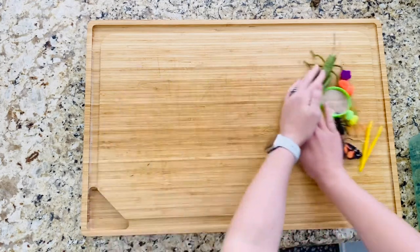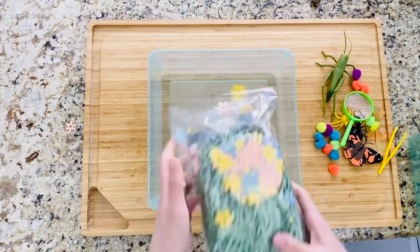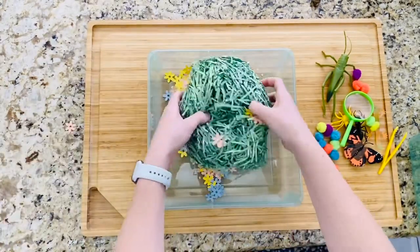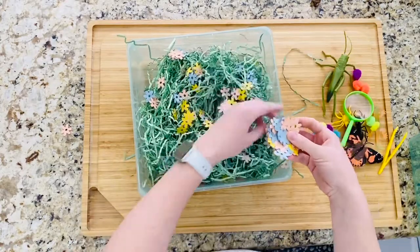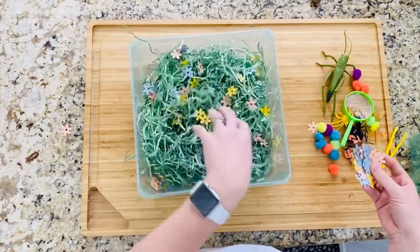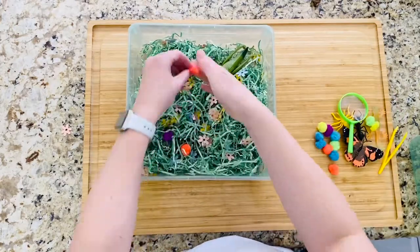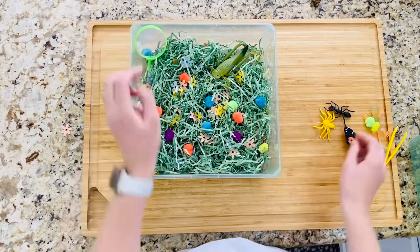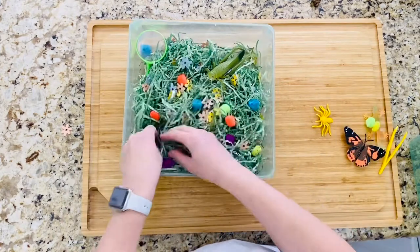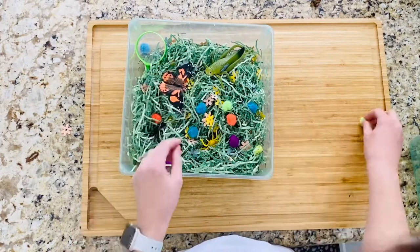If you don't already have a magnifying glass, you can pick some up from the dollar store. I also use some Easter grass — I put the whole thing in here but pulled about half of it out, so it only took about half of the bag. The bag was $3. If you don't want to buy Easter grass, you could just shred up some paper and that would work perfect. Place all your little creepy crawlies in there — kind of hide them under so they have to dig for them and try to get them out with their tweezers.